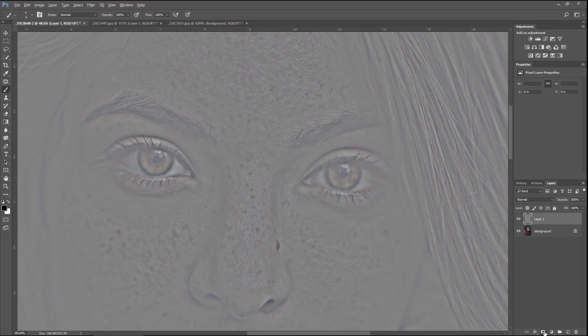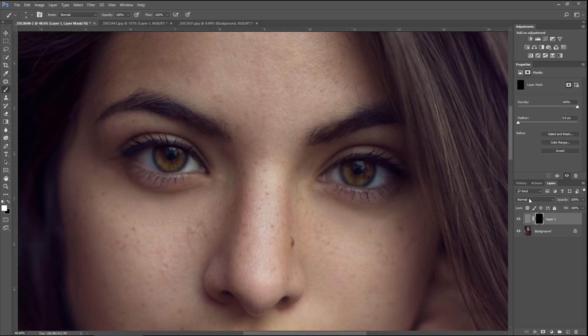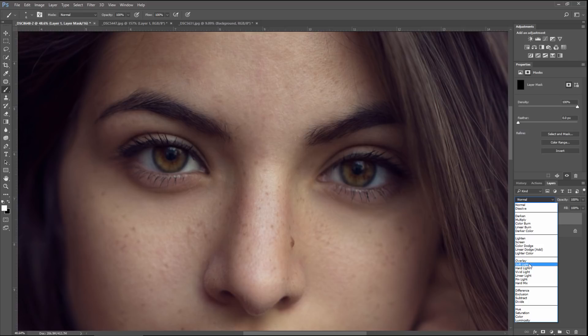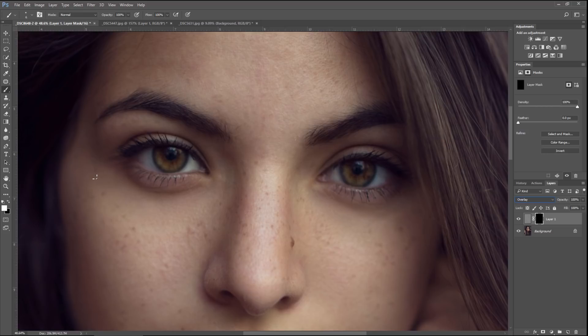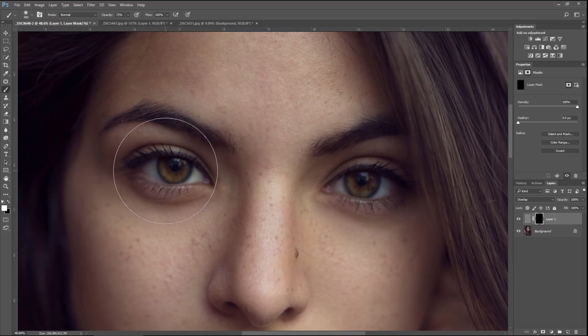Hold the Alt button and hit the Mask button. Now we have a black mask so we're not able to see this layer. Next, switch the Blend Mode to Overlay. Take a Brush — B for Brush — and change the Opacity to about 70% and leave the Flow at 100%. Make your brush larger and smaller with the Bracket buttons and paint over the entire eye. You can see how we just made the eyes a bit sharper.